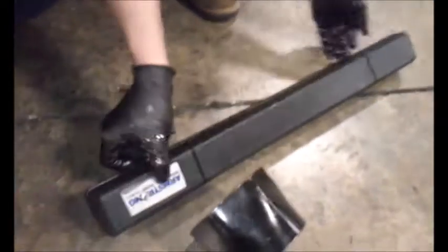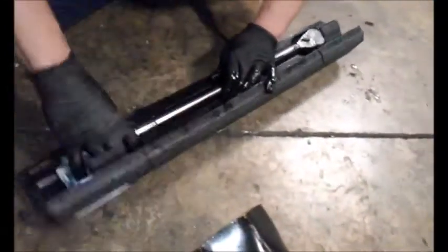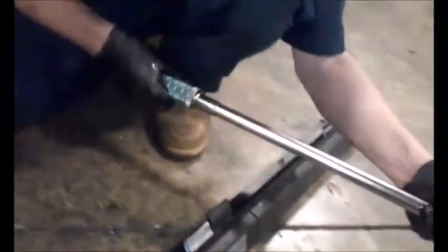Now with your inner lock nut for the wheel bearing, first you need to seat the bearing. So you need to crank it down to 200 foot pounds.